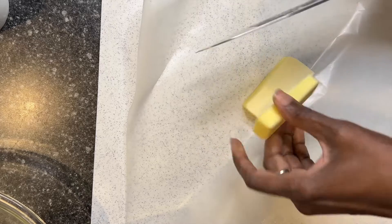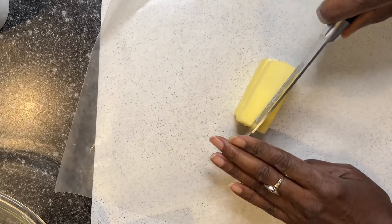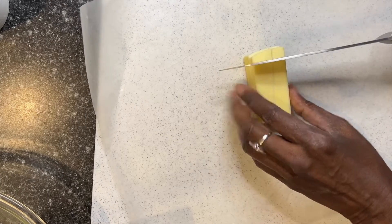I'm going to take the butter, cut it into chunks, add it to the flour mix that I now have in the food processor, and I will give it a few pulses.